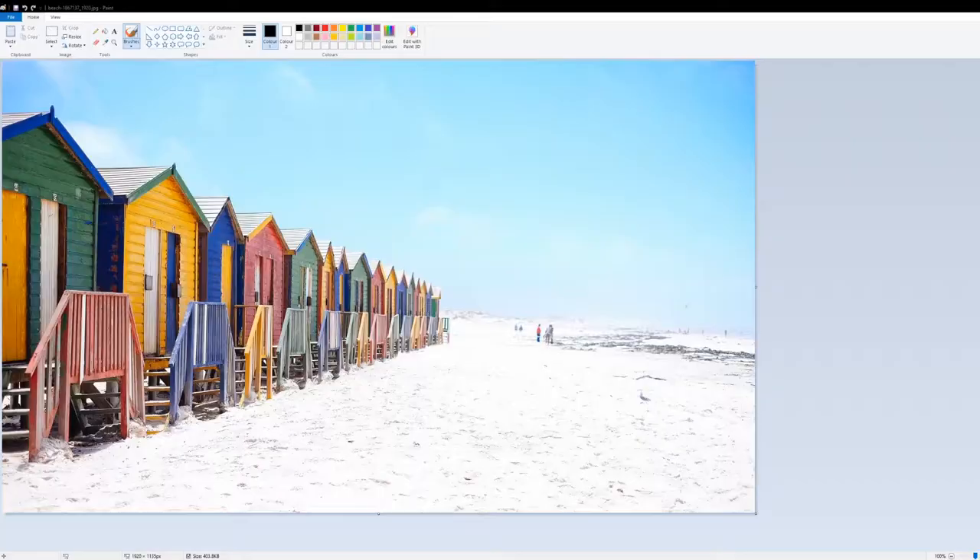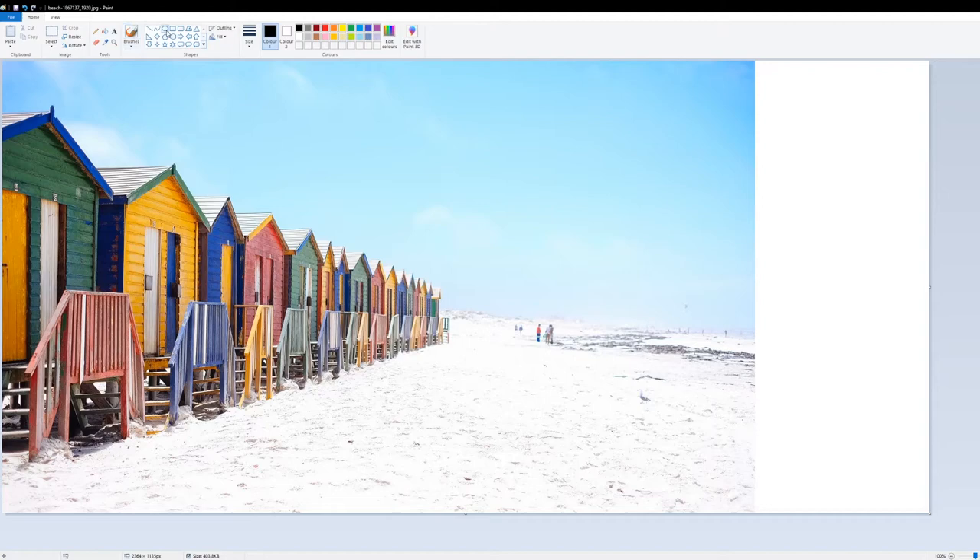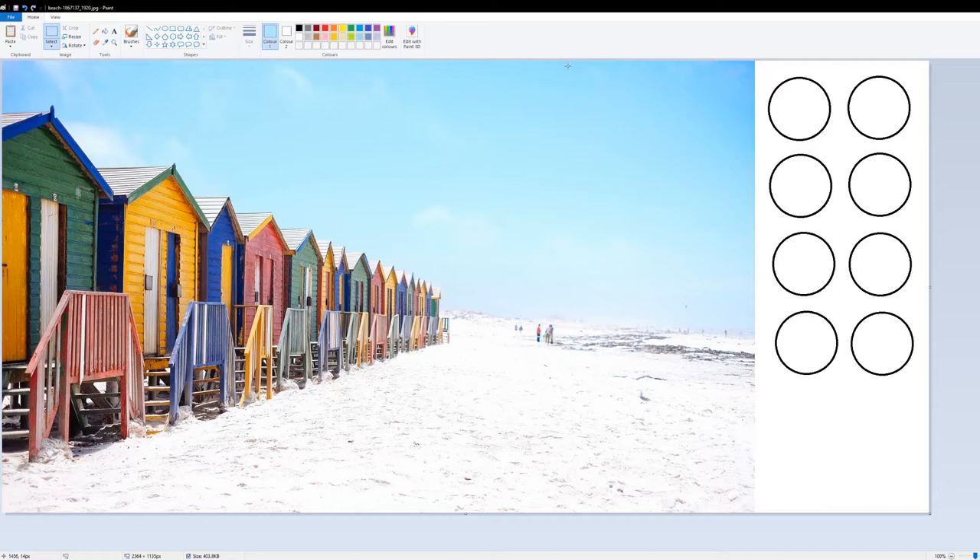Method two is also software based, so let's go to the PC. All I've done is open Paint — I've chosen Paint because it's free, but if you have Photoshop you could use that as well. I've opened an image I want to find the colours in, and I'm going to draw some circles on the side to give myself a bit of space. Now with all my circles out I can start using the dropper tool to select colours I can see.